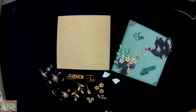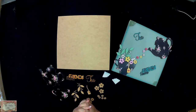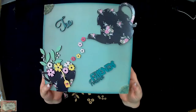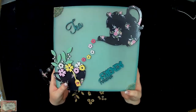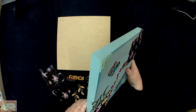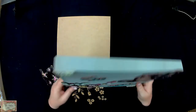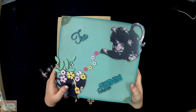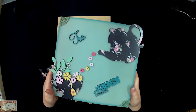Hi guys, Sean from the Velvet Attic here again. I wanted to share our new kits that are coming out, which I'm very excited about. They're basically our Friends Forever Tea Canvases that we sell as a kit for you to make up. They're done on a wooden canvas so it's got a nice look to just hang in your kitchen or wherever you want to put it.